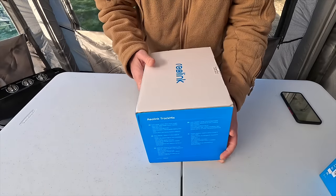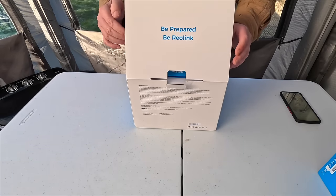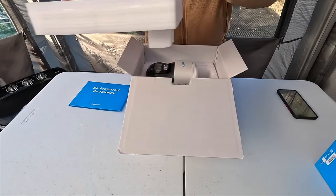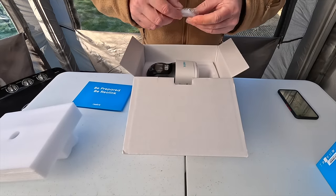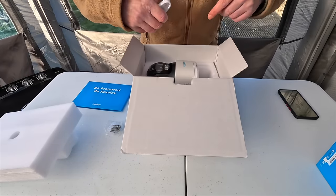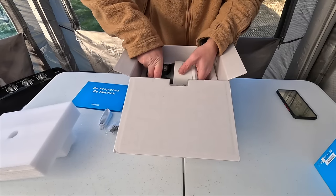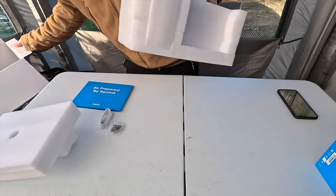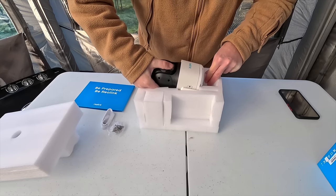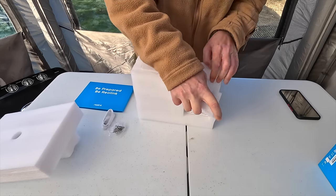There are a few specs on the other side of the box. Let's take a look inside. Very well protected. We have got a few mounting screws and a charger. You don't need leads once this is set up, but you can pre-charge it before you put it up and then have it running off your solar panel. Let's get this thing out — this is a beast, it really is. It's a heavy camera.